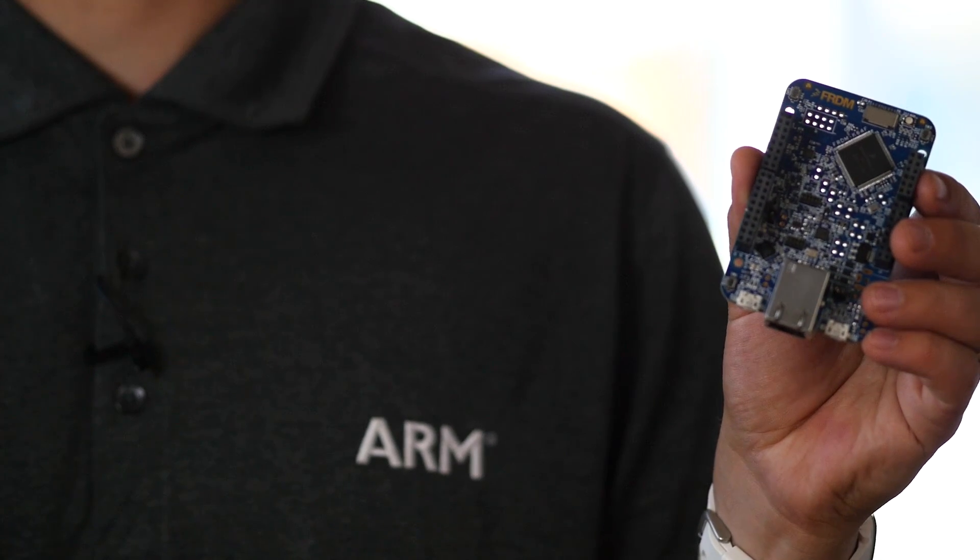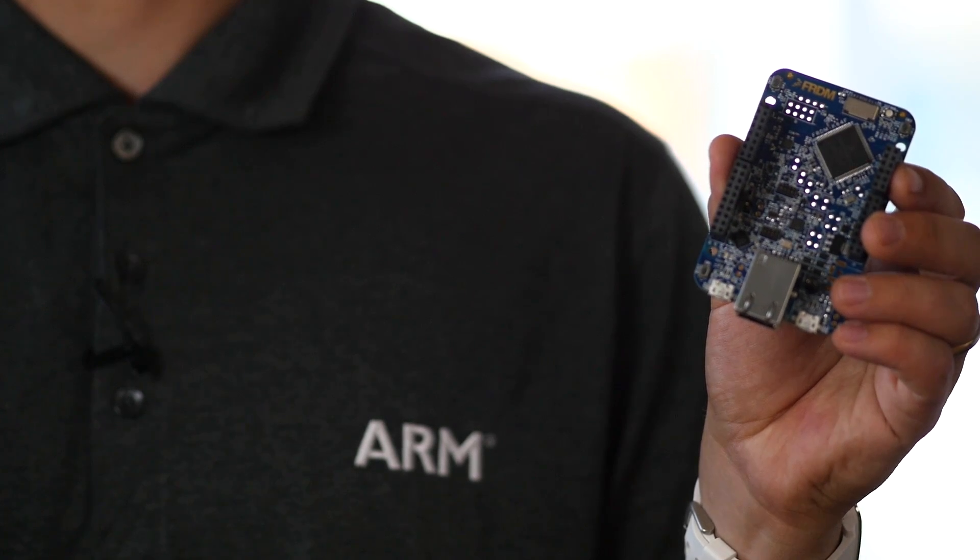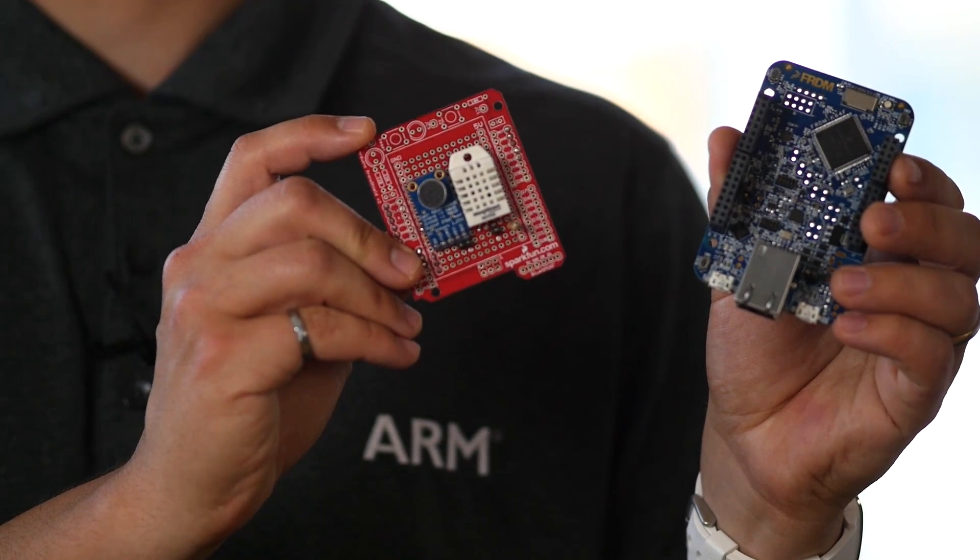To build these sensors, we started with an mbed-enabled development board from Freescale, the K64F. To this, we integrated wireless connectivity and a variety of sensors.